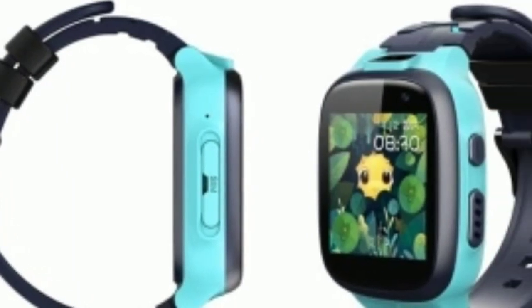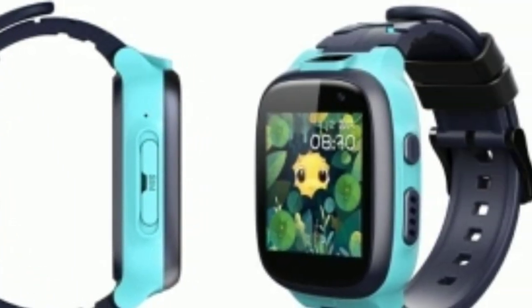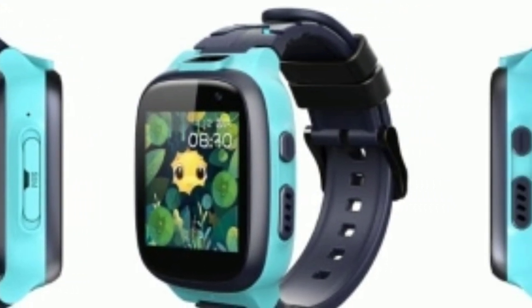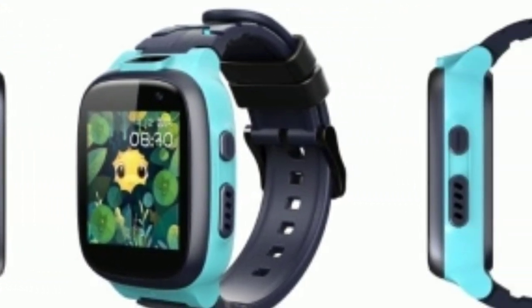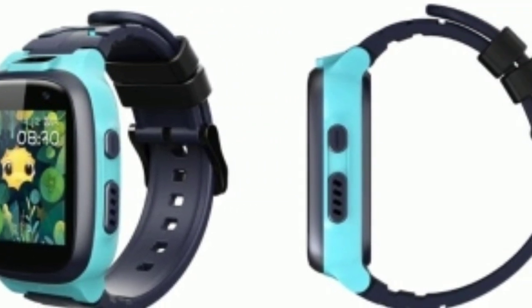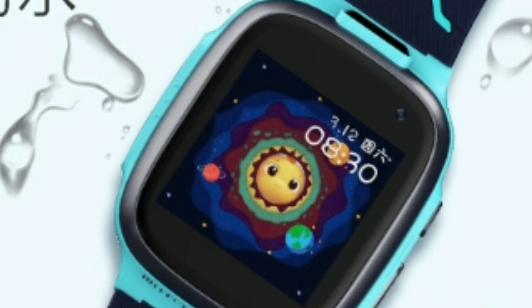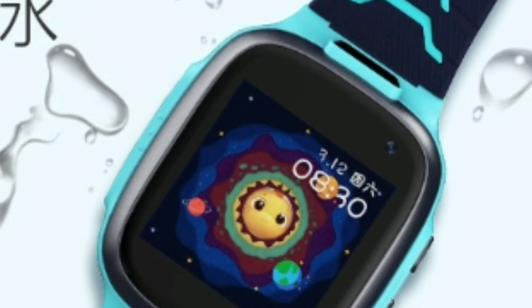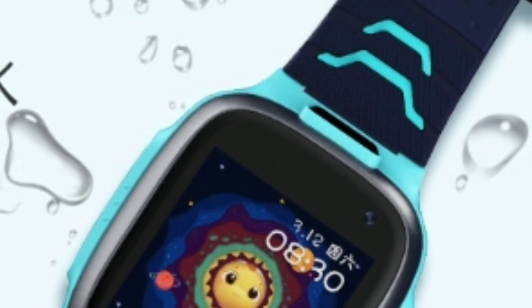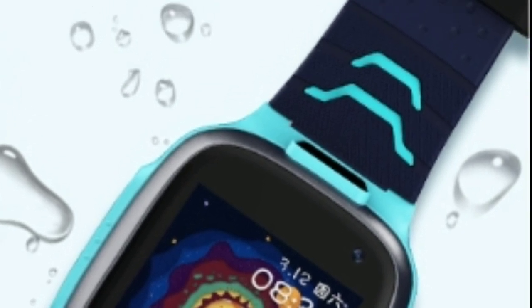What's up guys, OXO360 is back with another smartwatch for kids. The 360 P1 smartwatch comes with a bunch of features that make it a great smartwatch for your little ones. The watch has a square display with black bezels and a gray frame, and comes in sky blue or cherry powder.